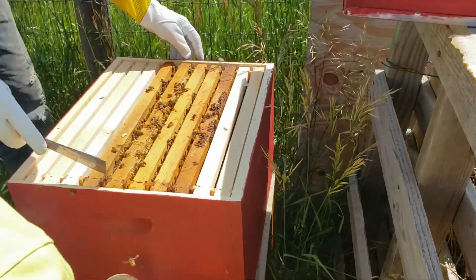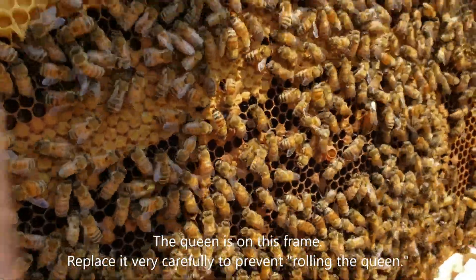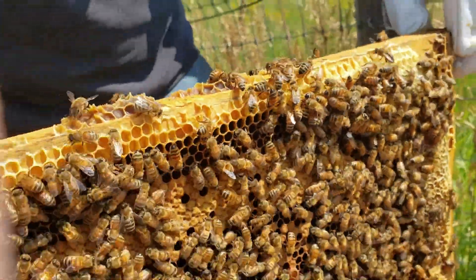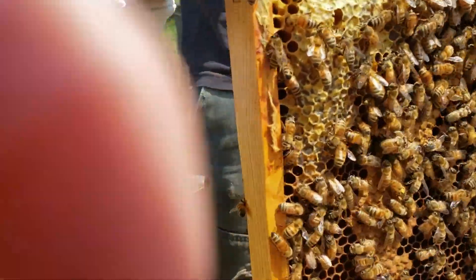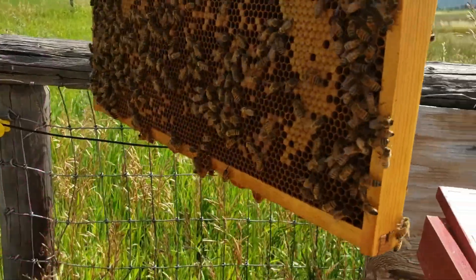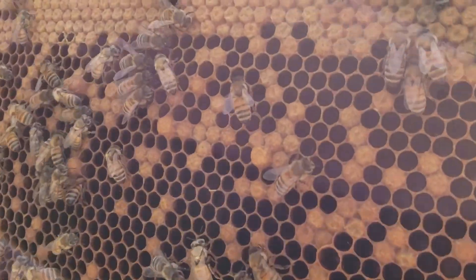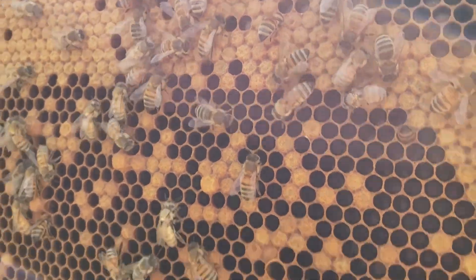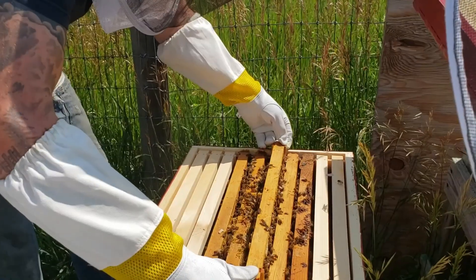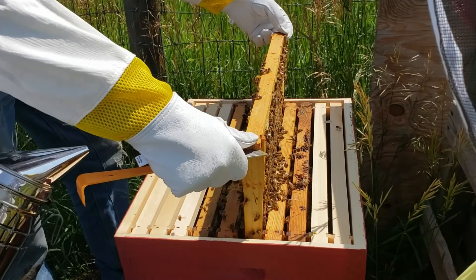I hope we find the queen — and there she is! I don't know if you can see her. She's marked so she's easy to find. It looks like we've got capped brood, honeycomb, more capped brood, larva, and what they call a pupa — and a little bee coming out. That frame needs to go back in very, very carefully so we don't roll the queen. We'll continue the same process through all remaining frames and mark everything down.